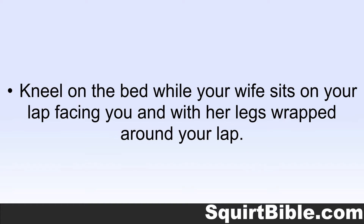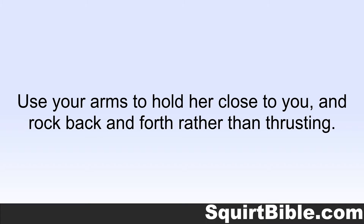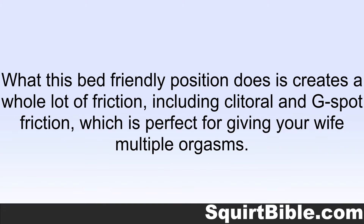Kneel on the bed while your wife sits on your lap facing you, with her legs wrapped around your lap. Use your arms to hold her close to you and rock back and forth rather than thrusting. What this bed-friendly position does is create a whole lot of friction, including clitoral and G-spot friction, which is perfect for giving your wife multiple orgasms.